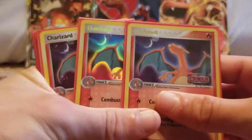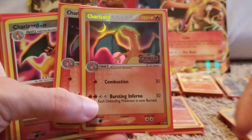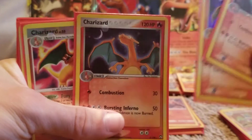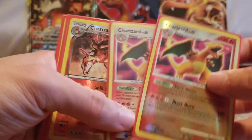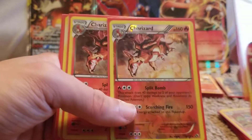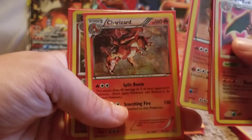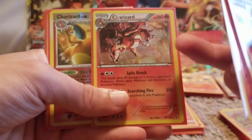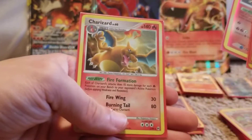Oh, these are cool. So this is the EX Power Keepers — I do have the Reverse Holo and the Normal Holo. You can tell this one is a Reverse Holo by the little stamp right there, and then this one doesn't have it. Secret Wonders Reverse Holo, Secret Wonders Regular Holographic, Legendary Treasures, and then this is the Legendary Treasures Cosmos Holo — you can see that holographic right there, that's not the usual pattern. I believe this came in a blister pack. We got the Arceus Reverse Holo and the Arceus Regular Holo right there.